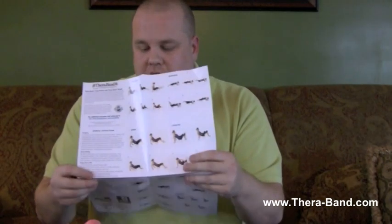If you go to info.therabandacademy.com/foam-roller, there are more instructional pictures and videos. If you give a client that information — and it's also printed right on the packaging — it'll be a lot easier for them to remember how to use it at home.